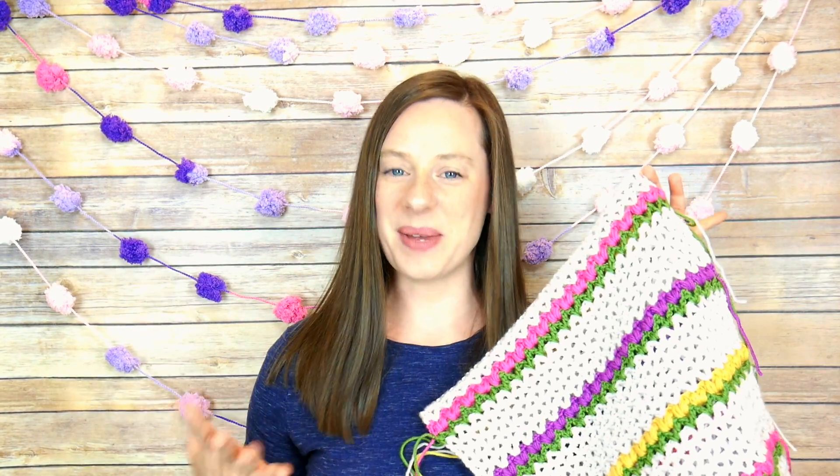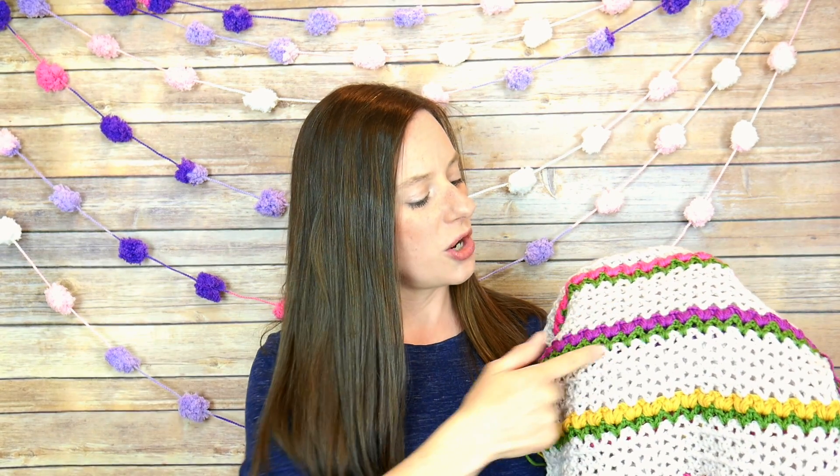We're going to be making a lovely spring shawl called the Flowering Herbs Shawl. As you can see, I have some ends here — mine is also a work in progress because I'm crocheting this along with you. We're going to be using Red Heart Chic Sheep yarn. We'll make a sequence of v-stitches in a neutral ground color so it looks like flowers are coming up out of the ground, and then some green v-stitches to represent the stems and leaves of the flower.